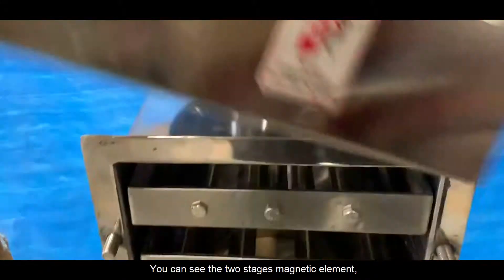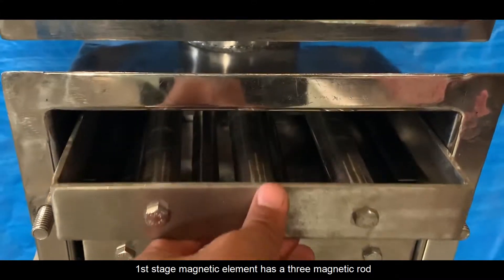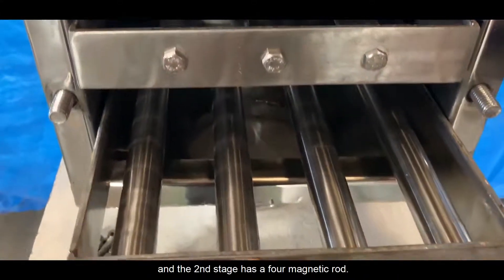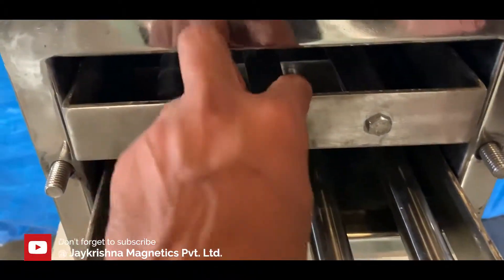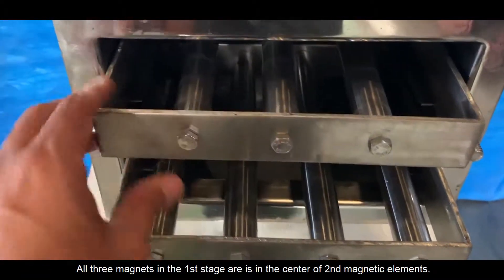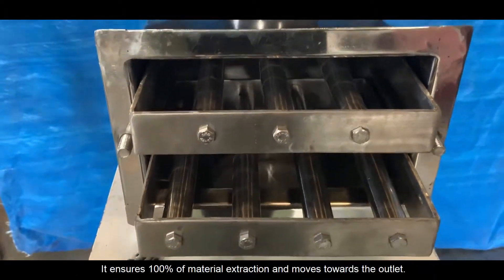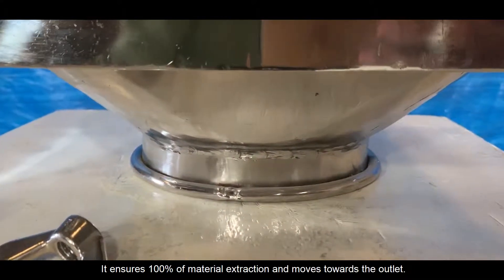You can see the two-stage magnetic element. The first-stage magnetic element has three magnetic rods, and the second stage has four magnetic rods. All three magnets in the first stage are positioned in the center of the second magnetic elements, ensuring 100% material extraction as it moves towards the outlet.